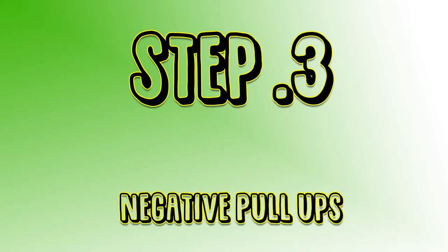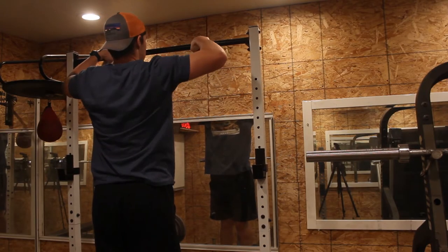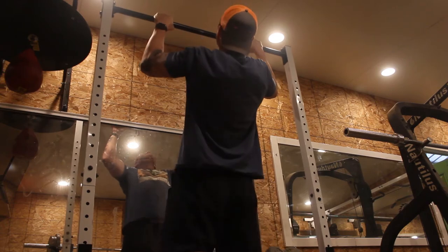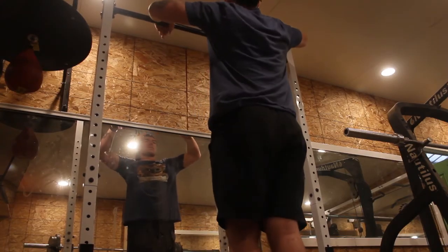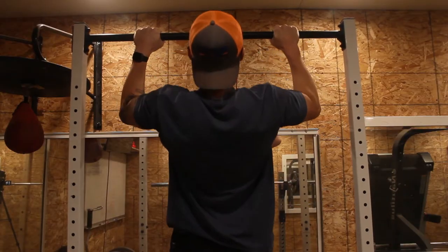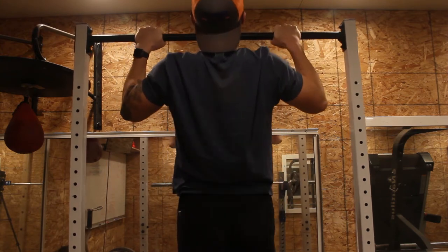Step 3 is to do a negative pull-up. Just like a negative push-up, a negative pull-up will help you use the same muscle groups needed for the pull-up, except negative pull-ups are eccentric contractions only, whereas a normal pull-up is a concentric and an eccentric contraction. Grab a chair or a box and place yourself at the top of the bar with your scapula retracted and shoulders depressed. Once you're in the top position, lift your feet off the chair and hold the position for a 2 second count, then lower yourself for 5 seconds until you get to the bottom fully lengthened. You want to do about 3 sets of 10-12 reps before moving on to the next step.